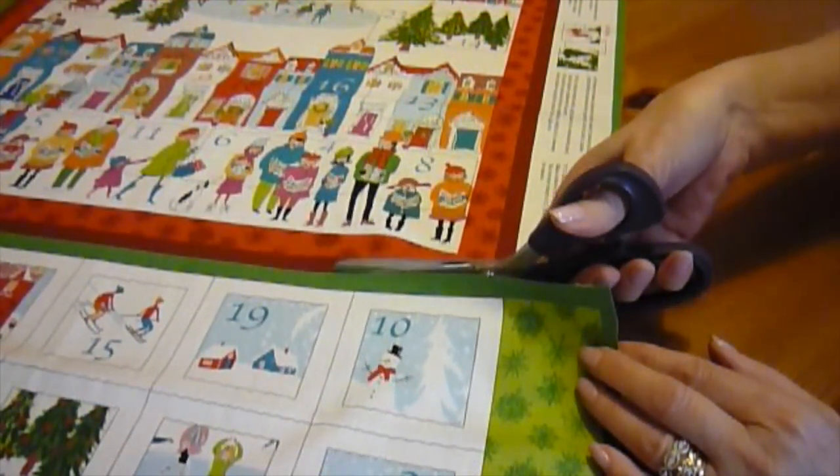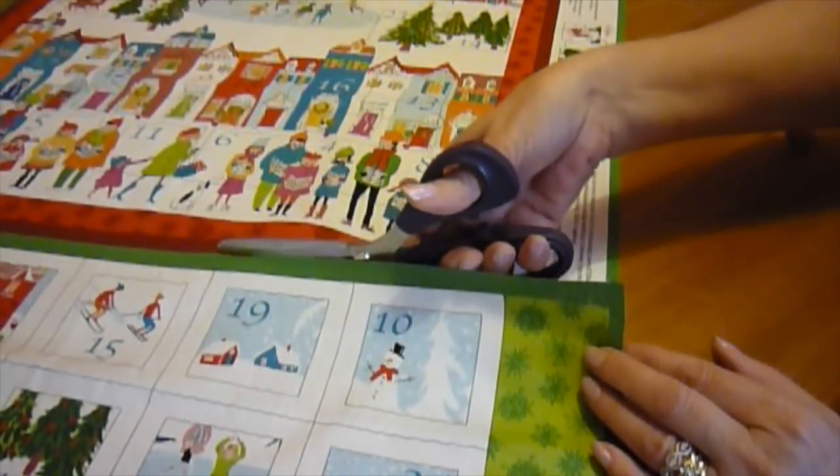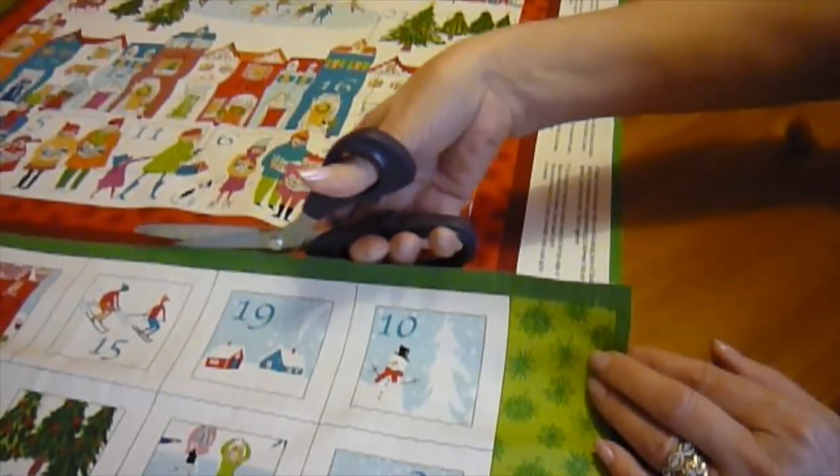The first step is to cut out the panel. Cut out around the dark red border using sharp scissors, or of course you can use a rotary cutter and mat.